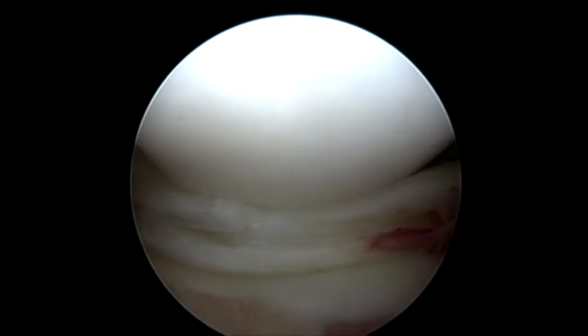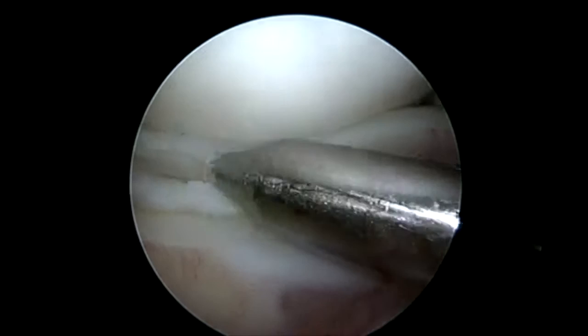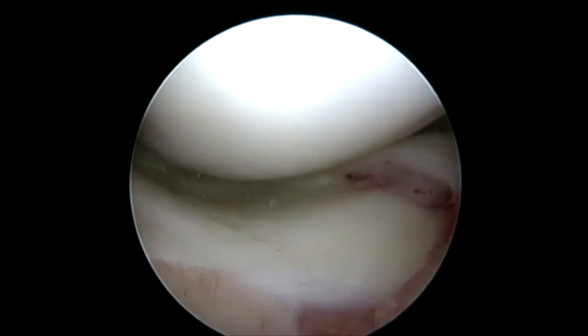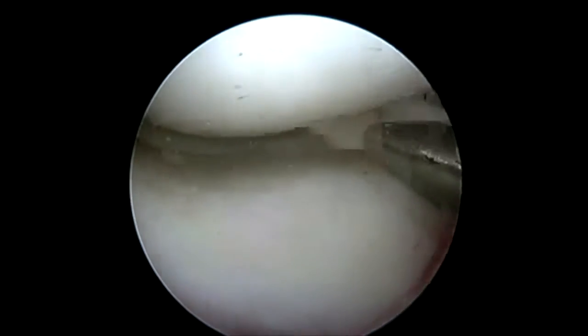We'll go ahead and bring in our probe and reduce this. In this case we're just going to use the blunt end of the obturator to flip this meniscus back over. Sometimes it requires a nerve hook probe in order to get it to turn back as well.